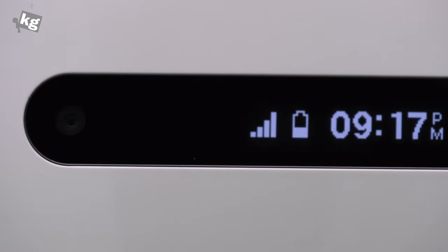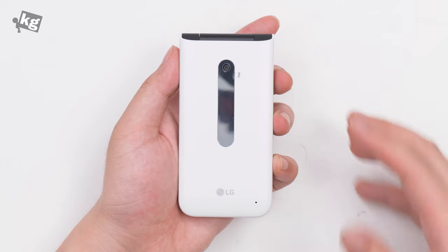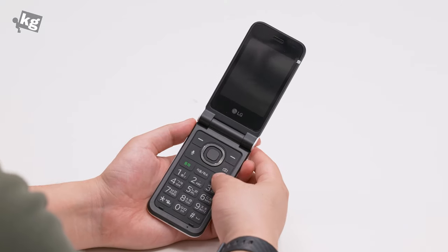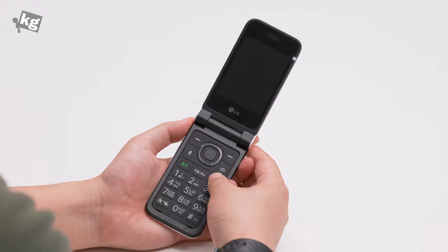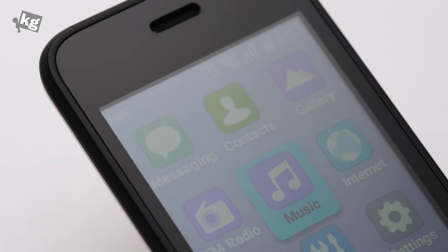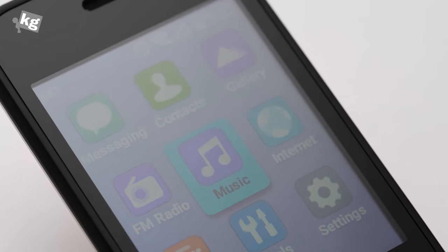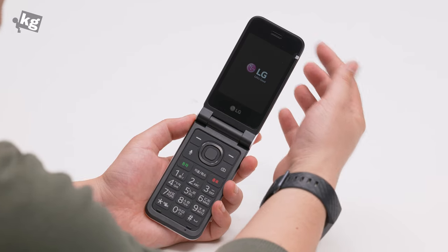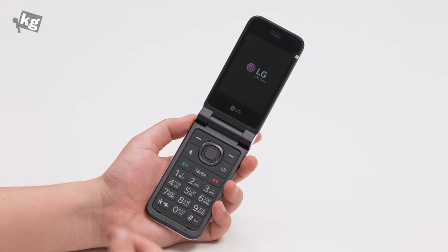As you can see, it's a flip phone and it comes with an external display, which is a very rare treat in the 4G LTE feature phone market for some reason. Over that is a 2-megapixel camera — nothing fancy. It doesn't even come with autofocus. Opening it up reveals a 2.8-inch QVGA display. Again, nothing fancy, but the target demographic is probably not going to be very picky about screen resolution. On top of that is a receiver for your phone calls — I tried it, it's pretty loud.